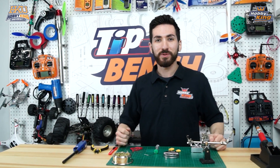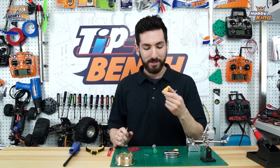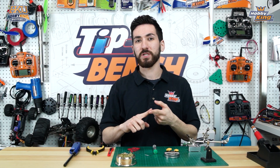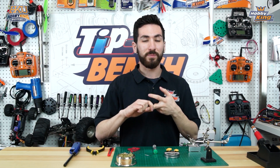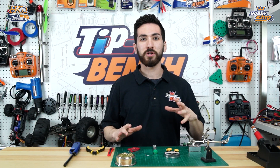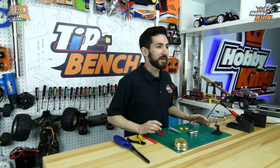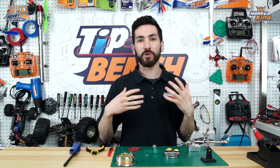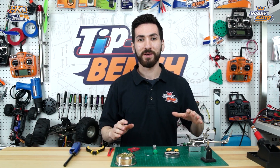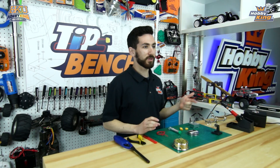Hey guys, I'm Max and welcome to the Tips Bench. Today we're going to be showing you how to solder XT60 connectors. Before we get started, I want to preface that what I'm going to be showing you may not be a perfect solder joint or the best way to solder these connectors. For newcomers, this is basically an introduction on how to solder this type of connector or anything with a bullet connector. This is the way I've been soldering these for years — it works great, electricity and signals flow through it with no issues. We're going to show you exactly what you need and then how to do it.